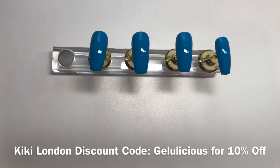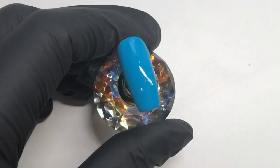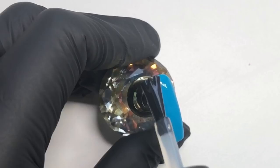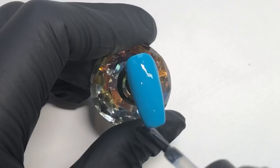I'm using this Kiki London gel polish as my base — it's called Zesty Sea Breeze. Then I'm going over with a no-wipe matte top coat just on the middle and ring finger. There you go, that's what it looks like when it's done.